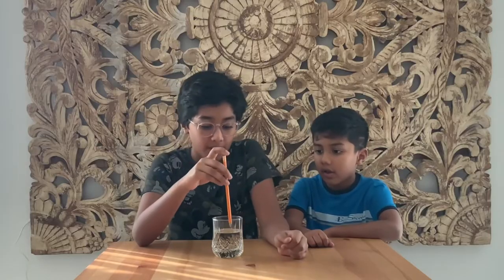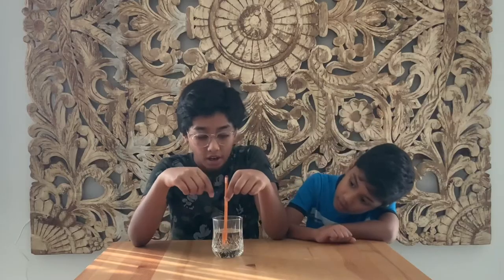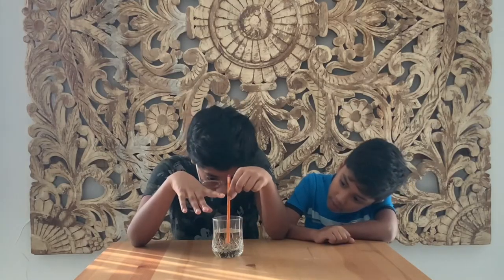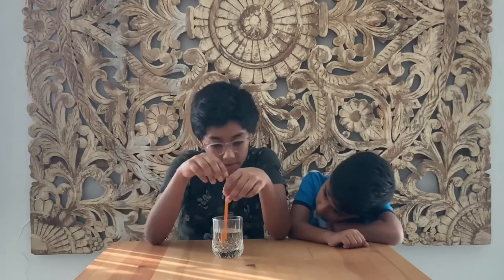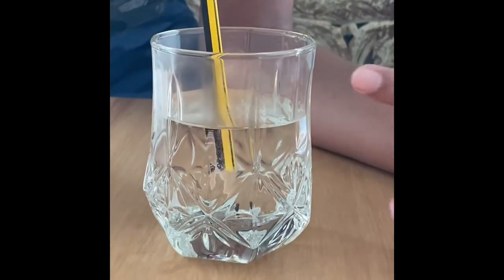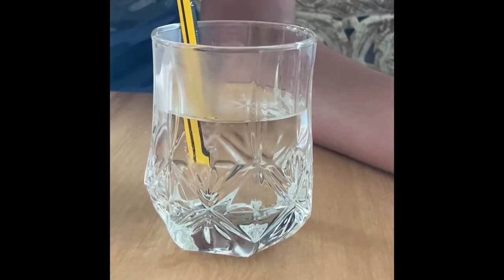So we are going to dip in the pencil. As you can see, there are small bubbles forming and they're sticking all over the pencil. You can come closer — as you can see there are lots of small bubbles forming and they're sticking.